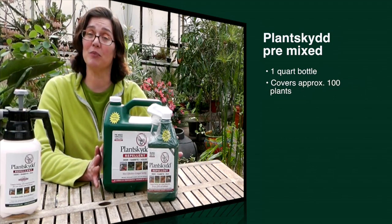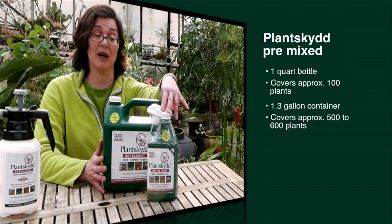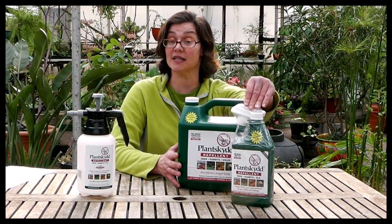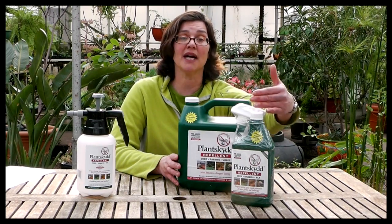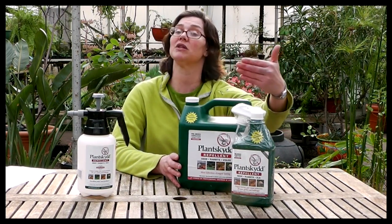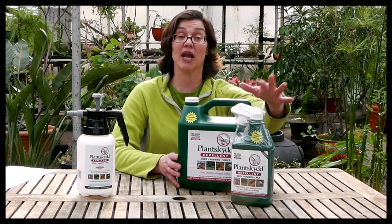So what we have in front of me is the pre-mixed, ready-to-use Plantskyd in a one-quart bottle and in the 1.32 gallon. The one-quart covers approximately 100 plants, and the 1.32 gallon covers between 500 and 600 plants. You might use the pre-mixed ready-to-use quart size for smaller applications — maybe you have some potted plants,